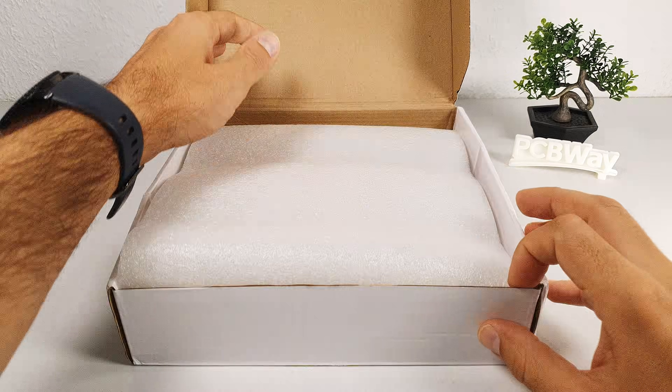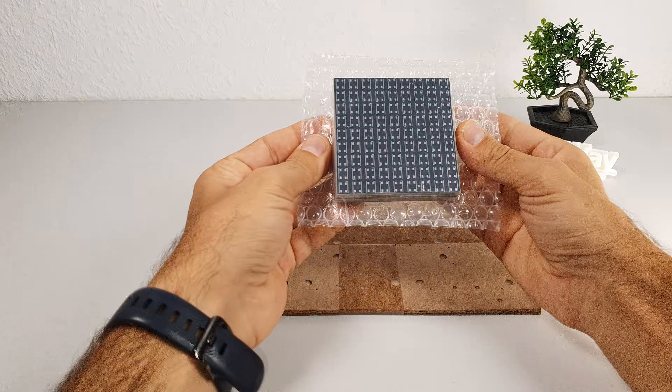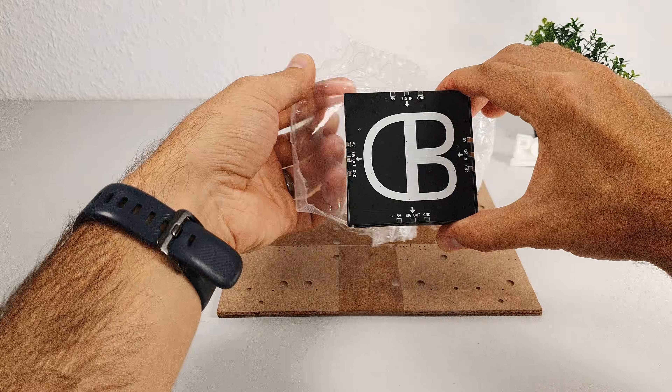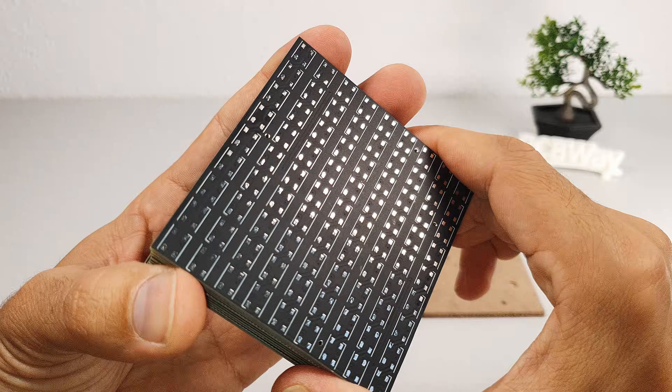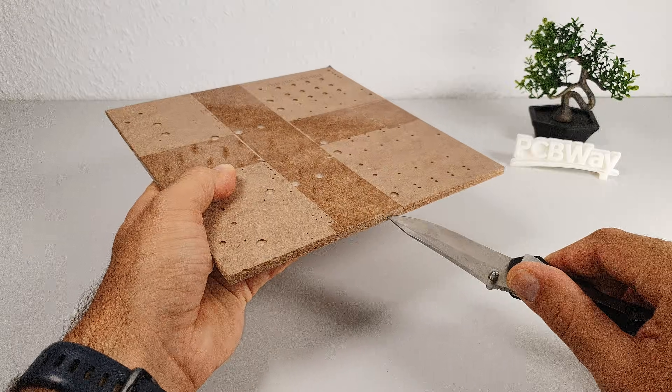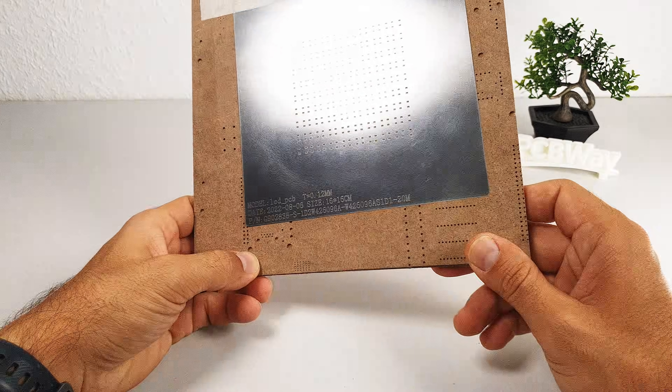This video was sponsored by PCBWay, who also provided the required PCBs and stencil for this project. I really like the silk job and the soldering pads quality. If you need custom PCBs or even 3D prints, check out their website in the video description.